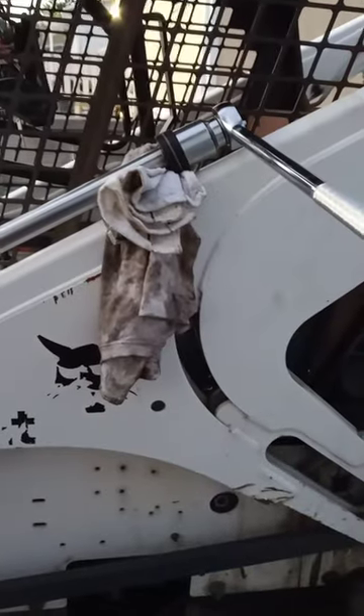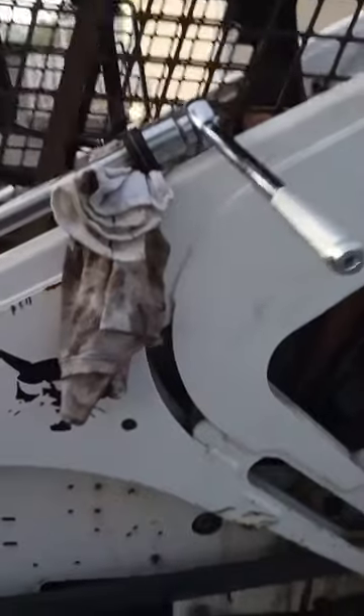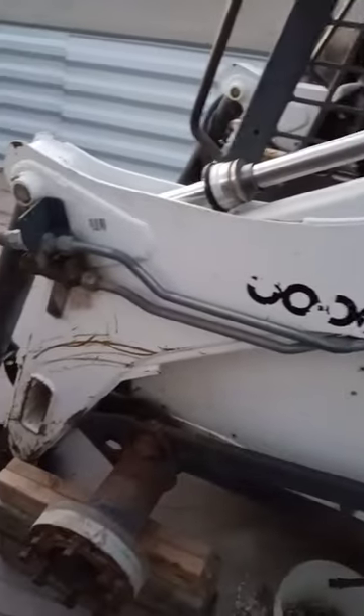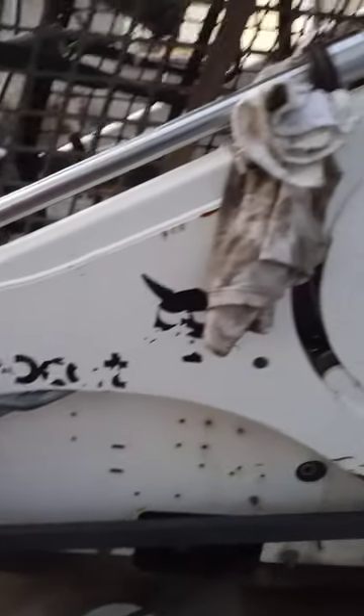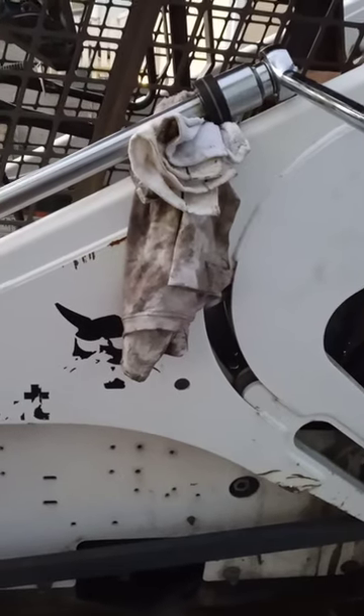This is the tilt cylinder nut removal. It's been probably the biggest, hardest task on this Bobcat 873. I broke my vice and I almost tipped over the chain vise.